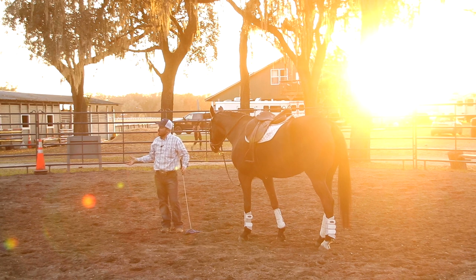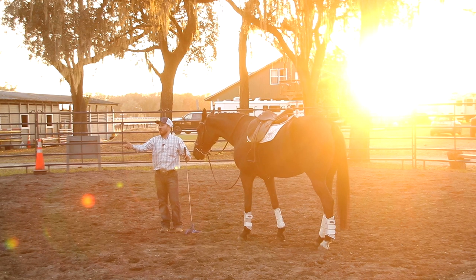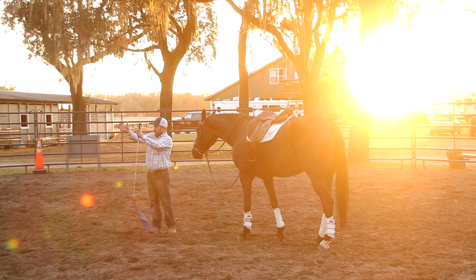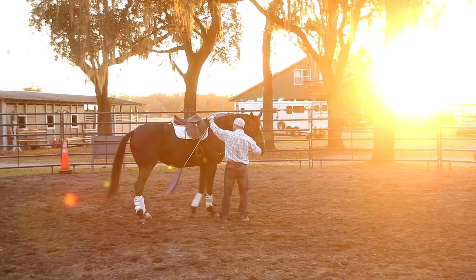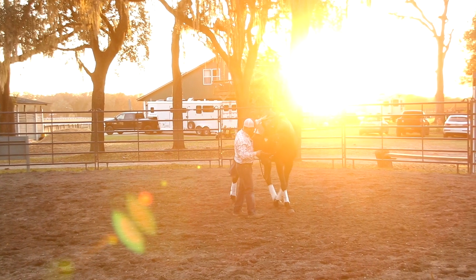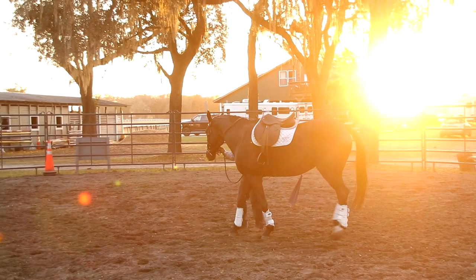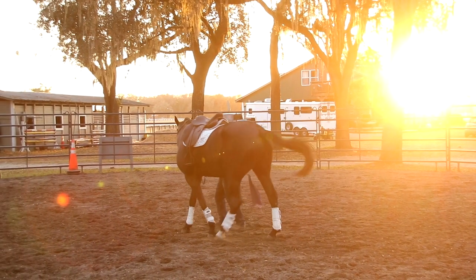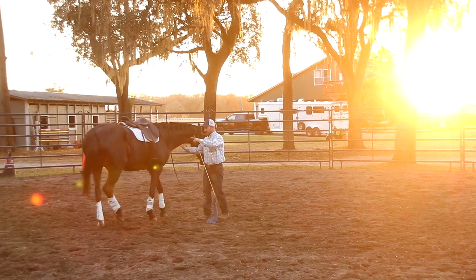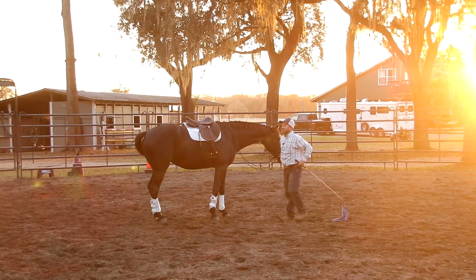That was quite a bit better than I expected at the trot — better than yesterday — so very positive. We want to keep loading up, adding impulsion into balance, then bringing her back down to the short work and refining the posture. What we're doing here is I'm trying to show her: step up, step under yourself, instead of just going faster. See that? That's a three-dimensional step because she's lightening the bridle when she steps.